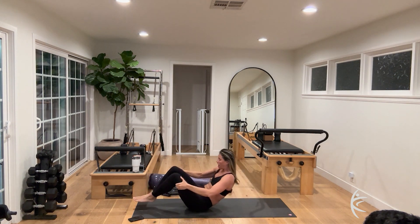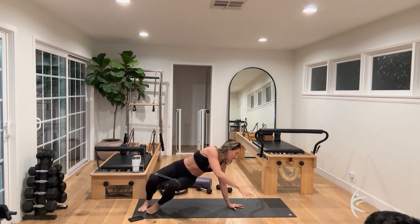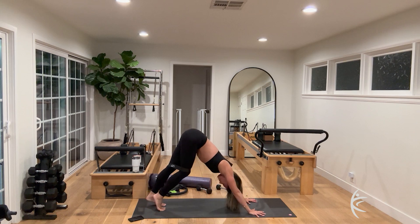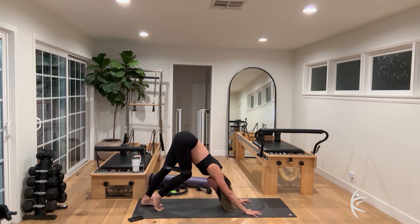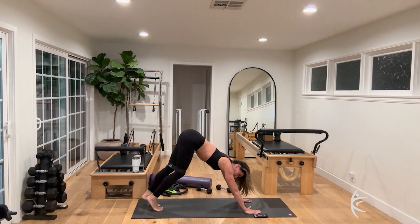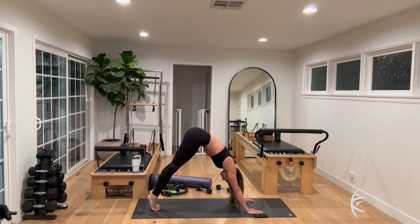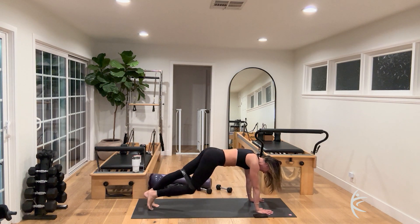Grab your band and flip over into a downward facing dog — open up those hands and start to pedal those feet out, getting a stretch in the back of the legs. Push your hands into the floor, externally rotate the shoulders, and pedal those feet for ten, nine, eight, seven, six, five, four, three, two. Then lift up onto the tippy toes, round up through the spine to find your high plank, shoulders over the wrists. Start by tapping a knee on the floor, then lifting up.